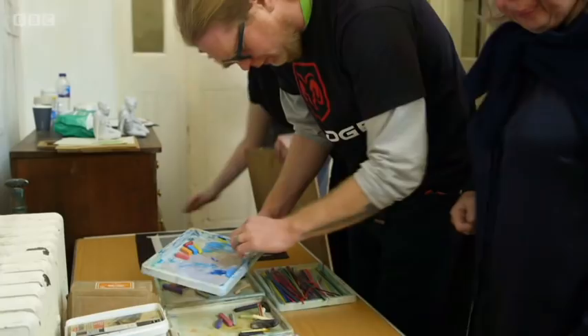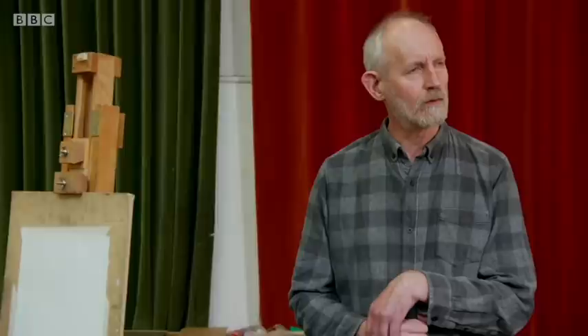Try different materials out. The classes are led by blind artist David Johnson. There's lots to choose from.